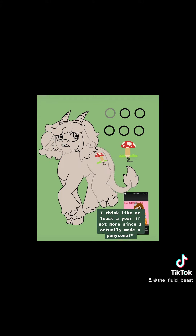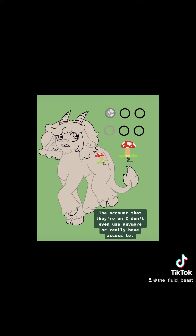It's been at least a year, if not more, since I actually made a Pony Sona. And don't worry, you get to see them at the end, too. The account that they're on, I don't even use anymore or really have access to.